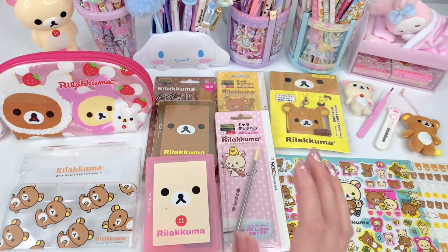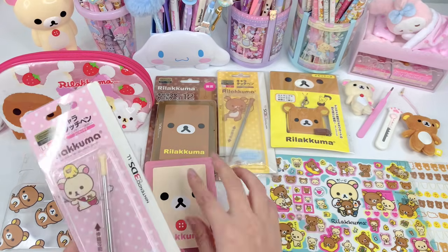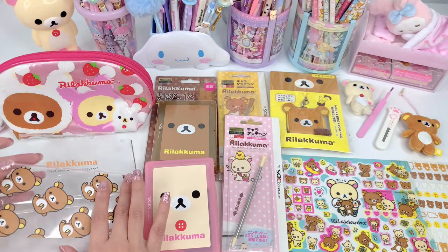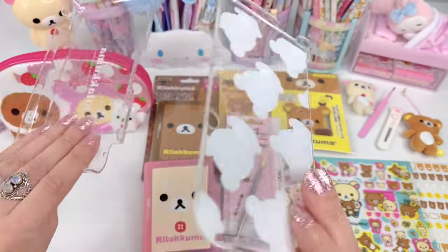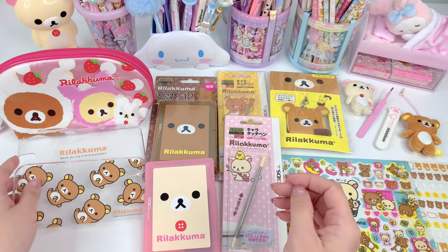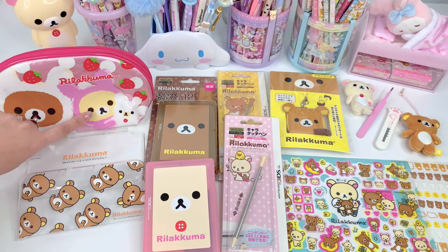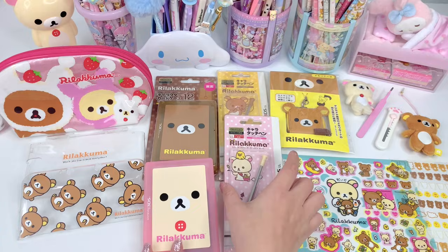I have a few items out, so I think first I'm going to pick which items to use for this customization, because I have both Korilakkuma and Rilakkuma versions of things. The only case I have is a Rilakkuma case. If you don't know the difference: Rilakkuma is the brown bear, and Korilakkuma is the cream-colored bear. So I think I'm going to stick with the Rilakkuma items and put the Korilakkuma things aside.